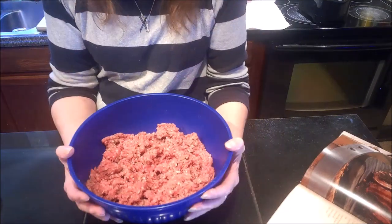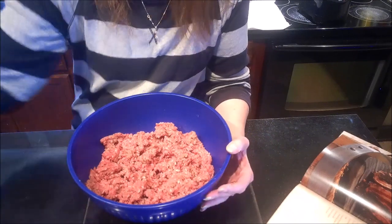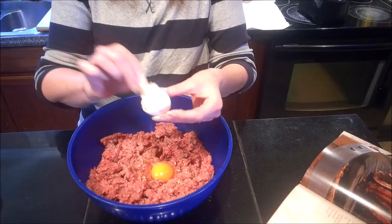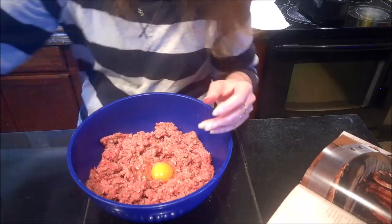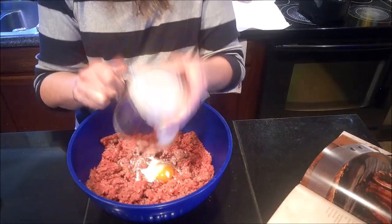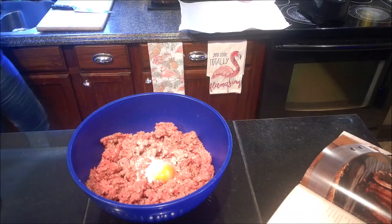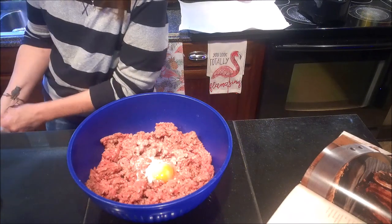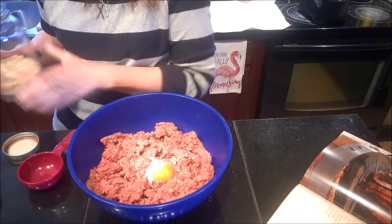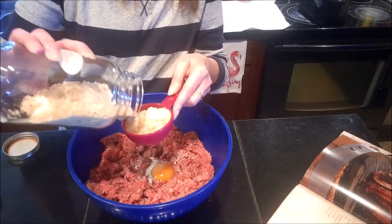Let me start with the hamburger — I've got about one and a half pounds of hamburger here. To this I'm going to add one egg without the shell and a third of a cup of heavy cream. We also need breadcrumbs — half a cup of breadcrumbs. I'm using ones I dried myself, but store-bought works just as well.